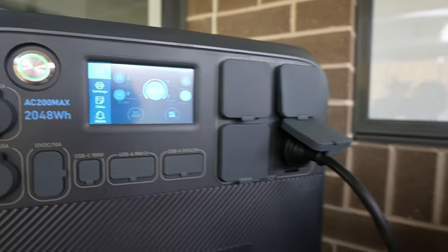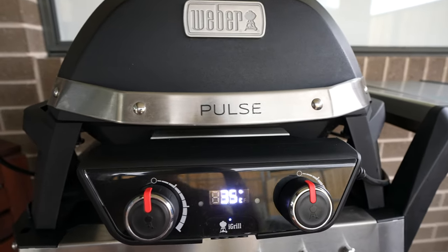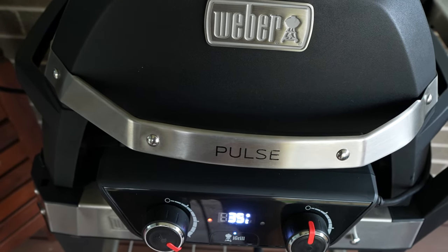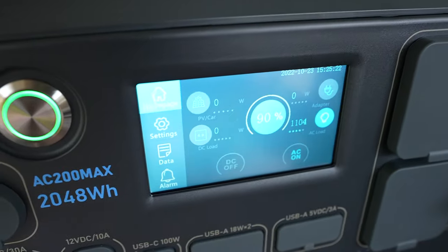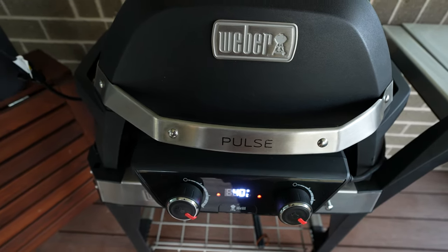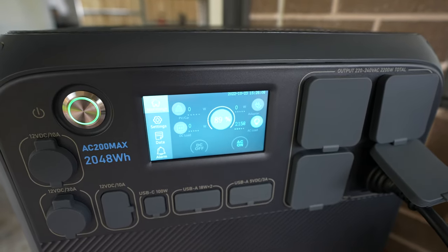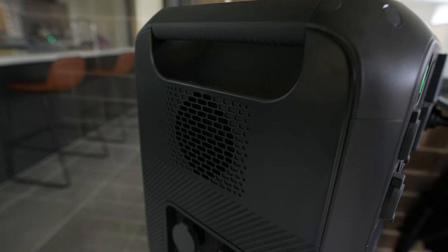Next, let's try something closer to the load limit — I'm going to power an electric barbecue rated for 2,200W, right on the AC200 Max's continuous rating limit. Starting with one side at 1,100W seems fine, and adding the second side brings us to a little over 2,100W with both sides on their highest setting. You can hear the cooling fan on the side kick in as well.